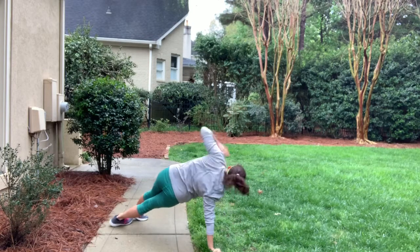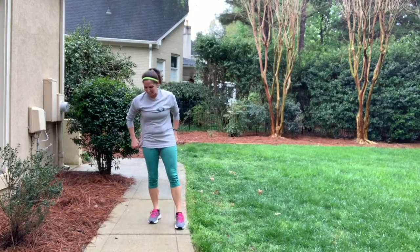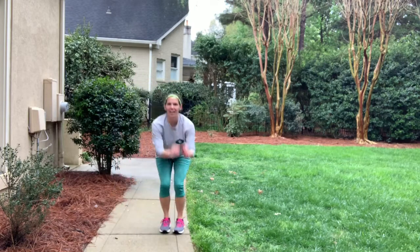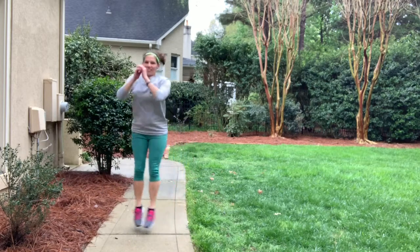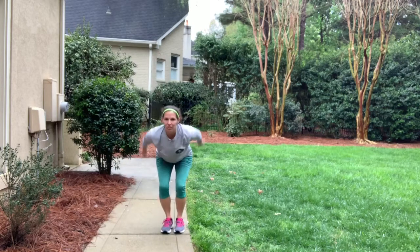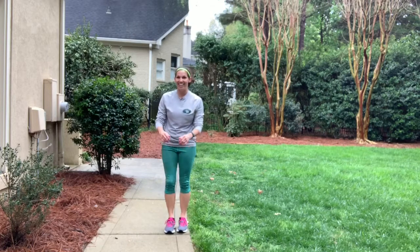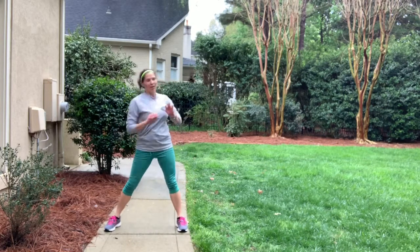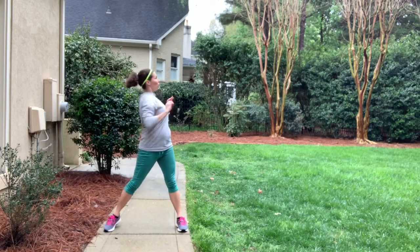Starting to feel it a little bit. Back to the side-to-side jumps — here we go. Ten, nine, eight, seven, six, five, four, three, two, one. All right, the rotations one last time — go down and up.